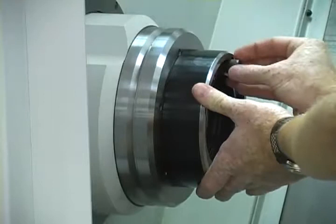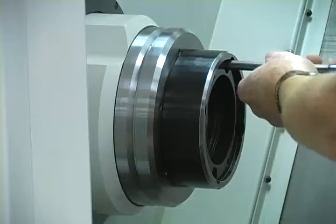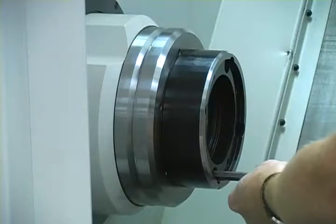The Flex-C Collet System is currently available for most brands of CNC lathes with A25, A26, A28, and 170mm spindles.